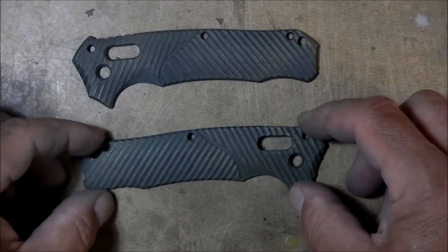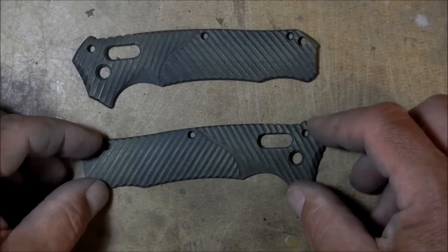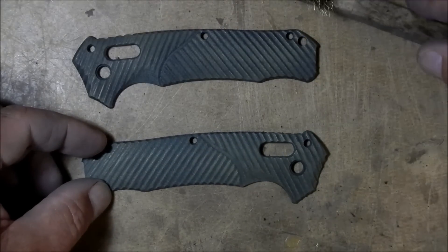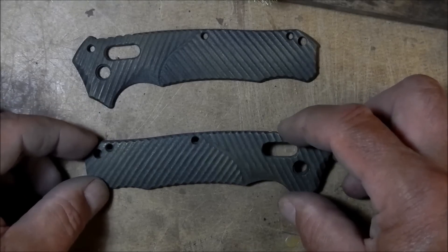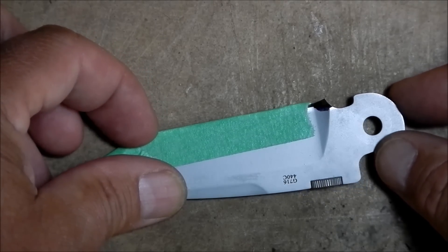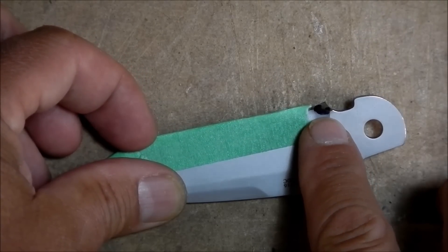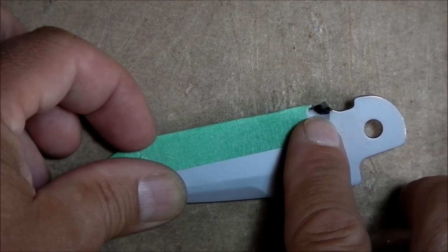I've got the scale sanded down. I started out with 180, finished up with 220. Then I was brushing them off with an inexpensive brass brush, and I left a nice brassy patina on it — did it fairly heavily. I think it looks kind of cool. Now I'll see about putting a choil in here — a sharpener's choil, right here. I've colored it in, filled it with a bit of black Sharpie, just to give myself a guide on where I want to remove material.